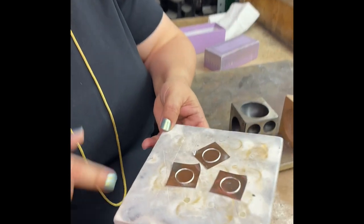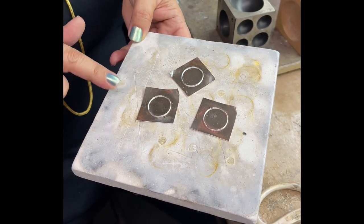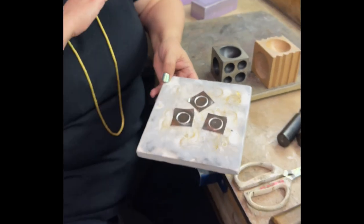As you may remember, here are our beautiful wires all fused down to the back sheet. These were fine silver — we put a light coat of ochre on the back and fused them in the kiln. They look great.